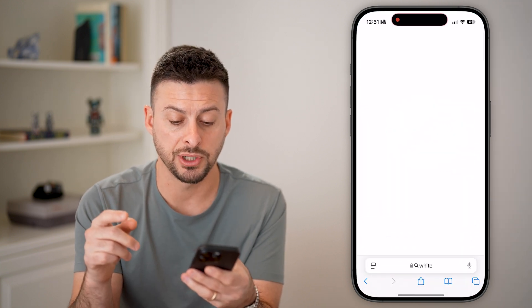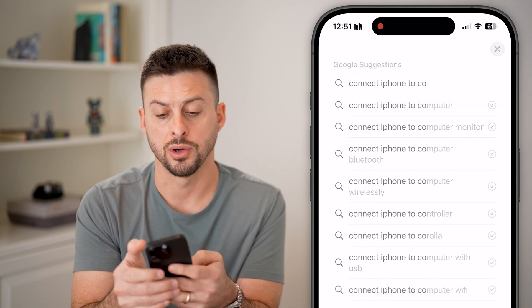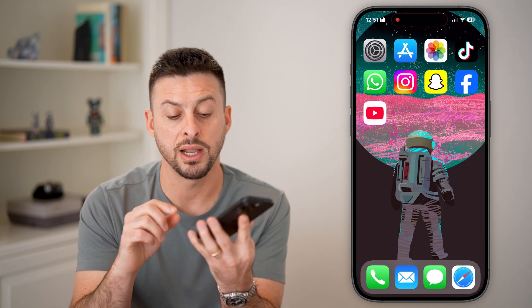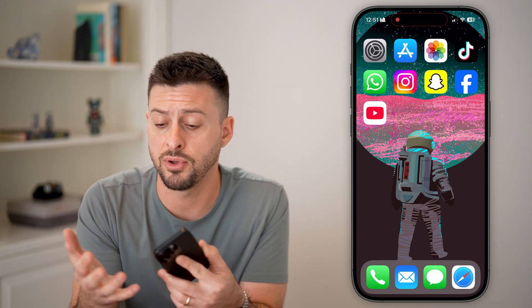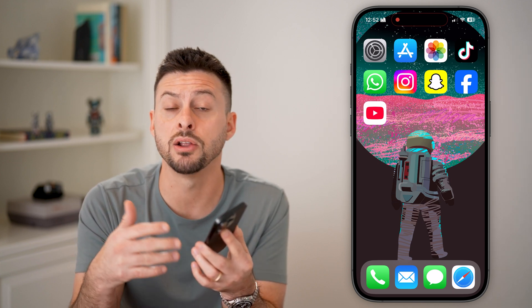The second option is to connect your iPhone to a computer. Just get a cable and connect your iPhone physically — whether it's a Lightning cable or USB-C — and connect it to a MacBook or computer. Even if you have a Windows computer, just download and install iTunes and connect it through that. Then it can run some diagnostics and go through the process of fixing your iPhone.